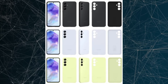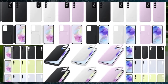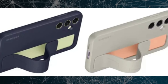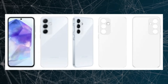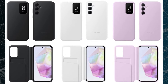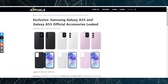New leaks have emerged showcasing what appear to be official renders of protective cases designed for the upcoming Galaxy A35 and Galaxy A55 smartphones. These images offer a glimpse into the design aesthetics expected in the 2024 Galaxy A series. The leaked image galleries feature various case models tailored for the Galaxy A35 and A55, including SmartView wallet, standing grip, and silicone cases available in a range of colors, as well as transparent and semi-transparent finishes, according to reports from Appuels.